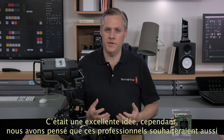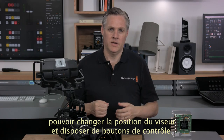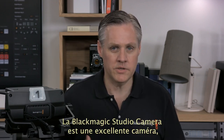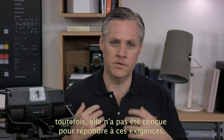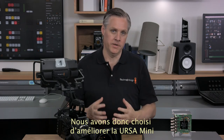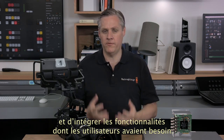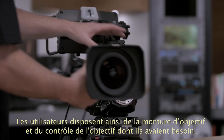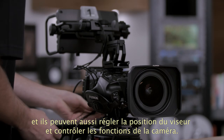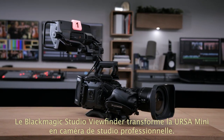We thought that while this was a good idea, those high-end customers would really want more viewfinder controls and the ability to change the angle of the viewfinder. So we realized that the Blackmagic Studio Camera, while great, was not designed to do what these very high-end broadcast customers wanted. We decided to upgrade the Ursa Mini to include all the features the customers asked for, and the result would be a much more professional studio camera. Customers would get the lens mount and lens control they needed, but with an adjustable viewfinder and studio camera control features. The Blackmagic Studio Viewfinder is the first part of this and completely transforms the Ursa Mini into a professional studio camera.